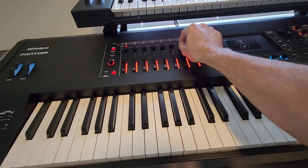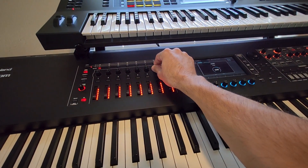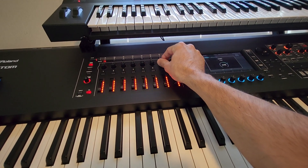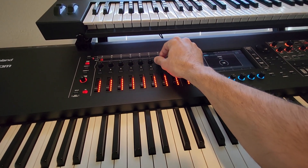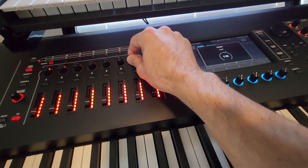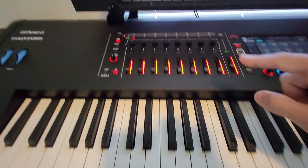On the Roland Fantom, these knobs are adaptive. If you turn them fast, it learns that you want to change the parameters quickly. If you turn it slowly, it's going to be very precise. So it's an adaptive system.